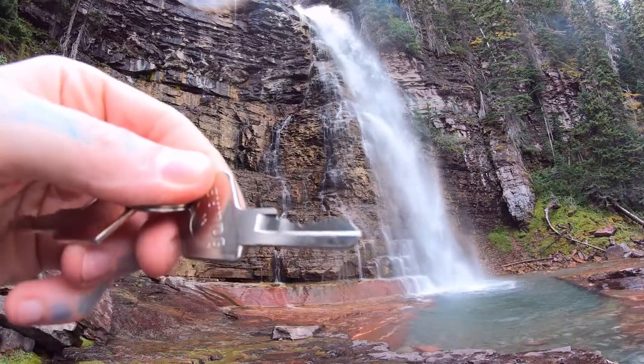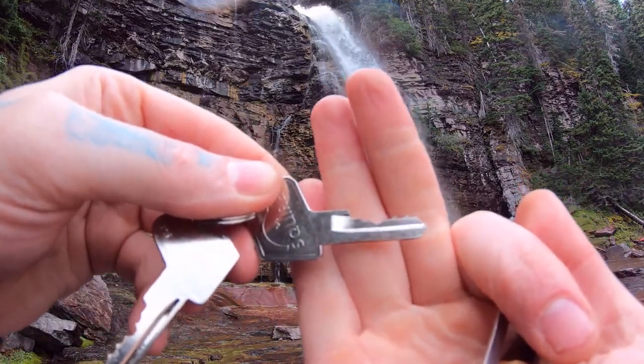Here is our key. See our bitting there. There's actually some decent bitting.